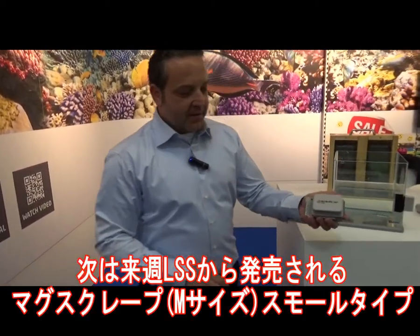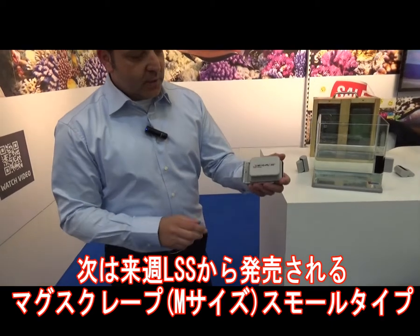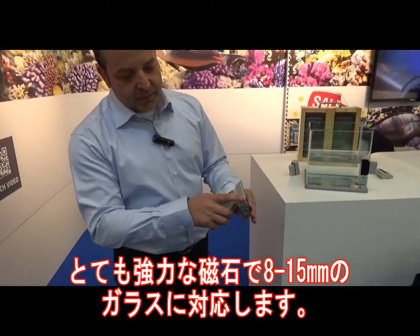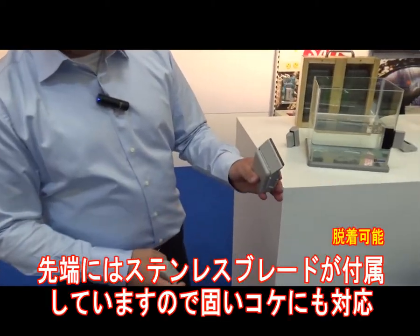And then we have our Mac Scrape. The smaller size. Very strong magnet with a blade on it, for the algae.